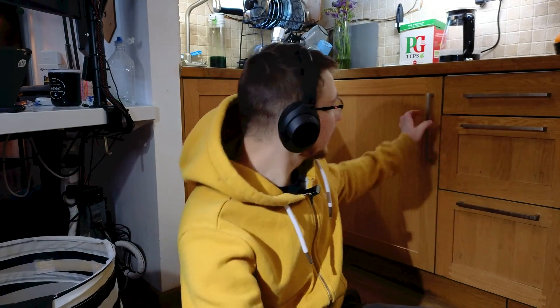Hello and welcome to Metal Labs. On today's episode, we're going to make this dum-dum smart.